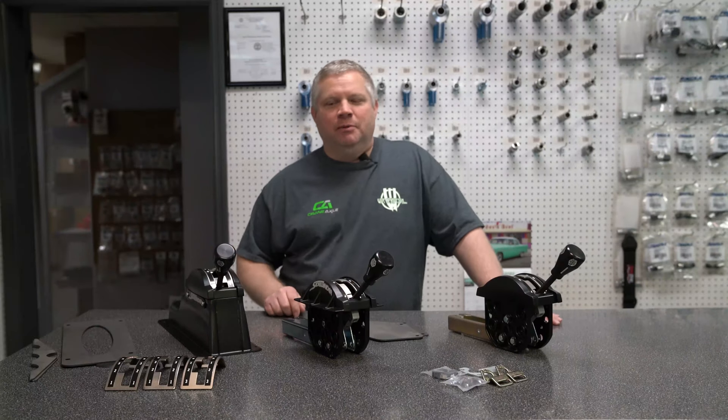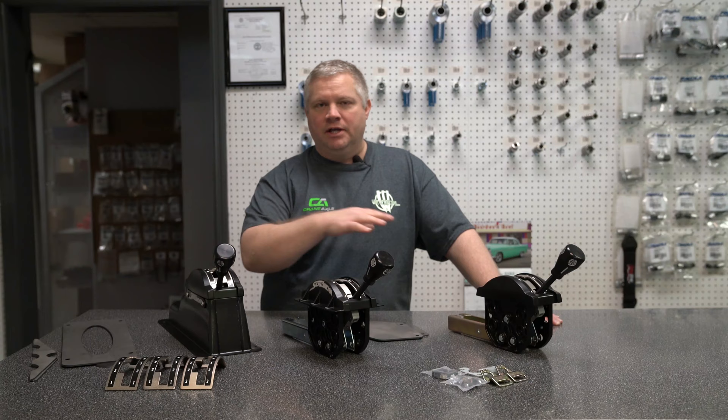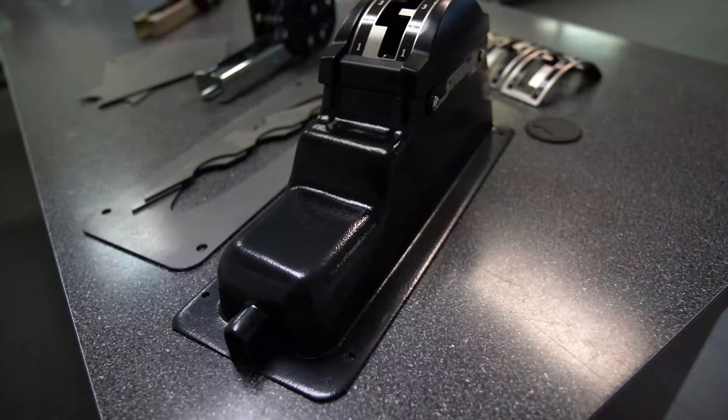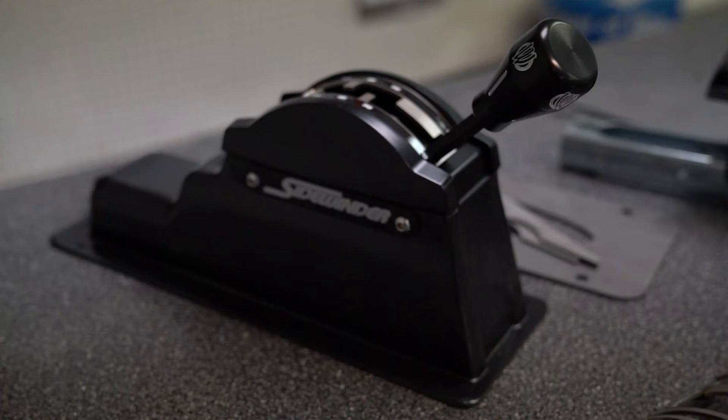Hey guys, here to talk to you about shifters again. We get a lot of questions about different variations and how they're offered, so we went through a lot of this in the last video, but we want to reiterate it and get into a little bit more of the details. You've got a console style — it has the black plastic housing and it's probably the most popular.